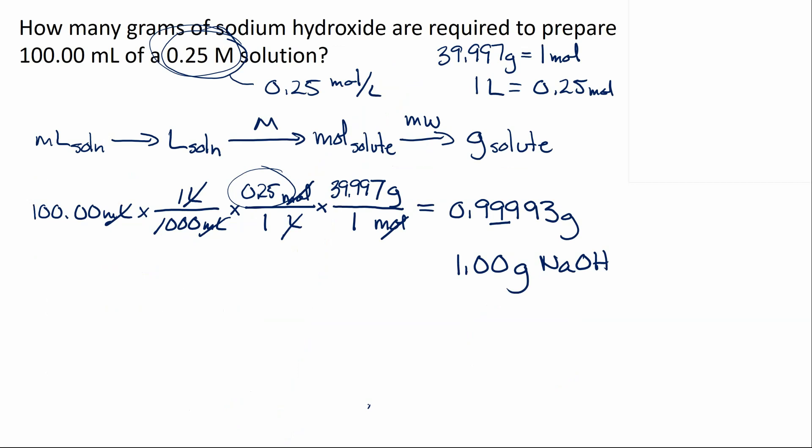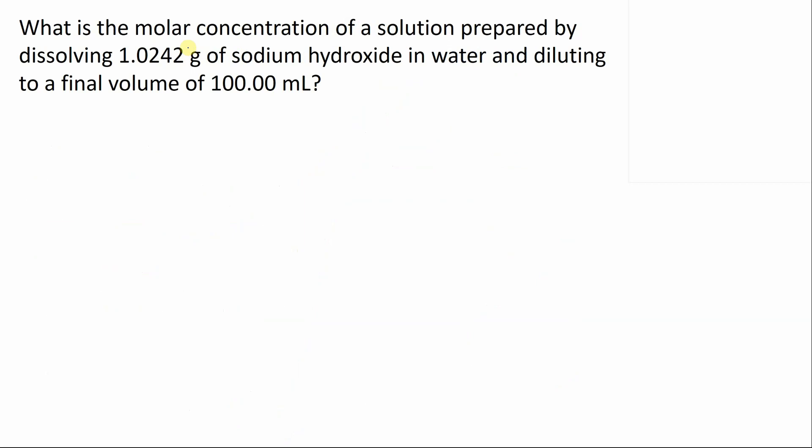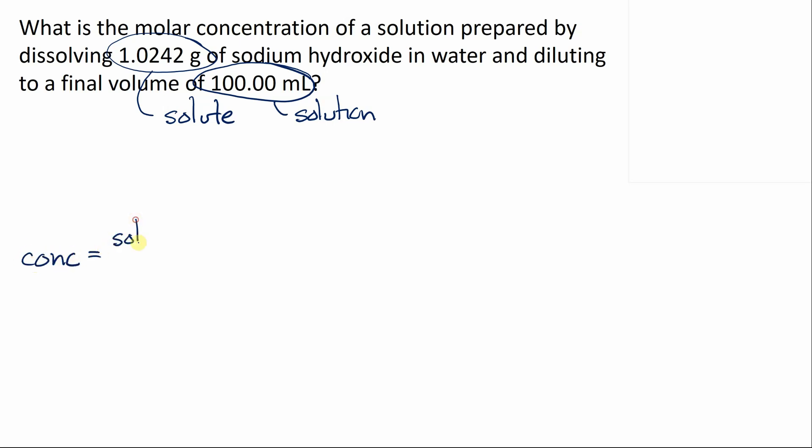In the lab, you won't get exactly 1.00 grams. In this case, we got 1.0242 grams — that's our actual amount of solute. We've added water until the total solution volume is 100 milliliters — not 100 mL of water, but 100 mL of solution. We're asked for the molar concentration of this solution. The concentration equals the amount of solute divided by the total amount of solution.